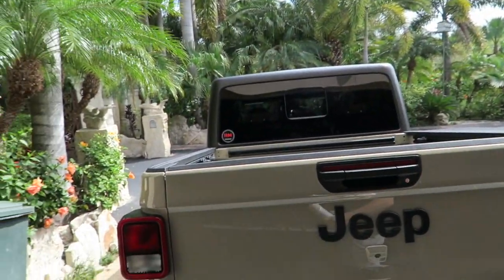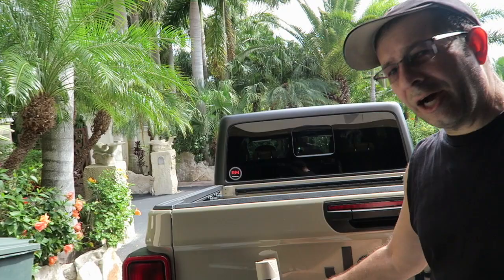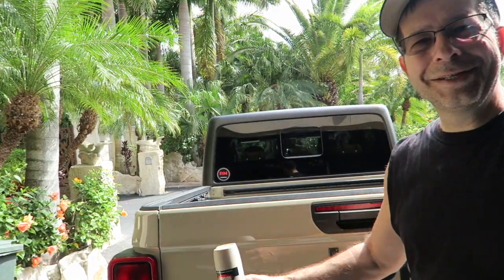I thought about going with just black, but I'm actually trying to match the truck, so I got some Krylon ColorMax paint — it's actually satin pebble, so it really does match the truck pretty well. It's a pretty good match, so it should look pretty good. I assume everybody knows how to paint, so once this is all done and we wrap it up, I'll show you what it looks like inside the truck.